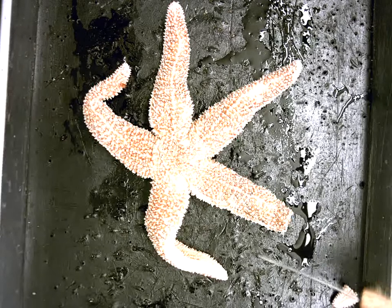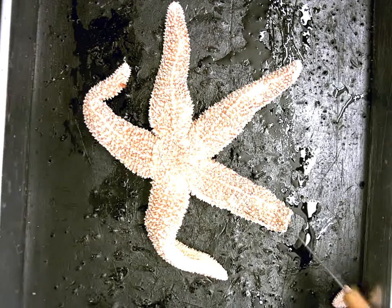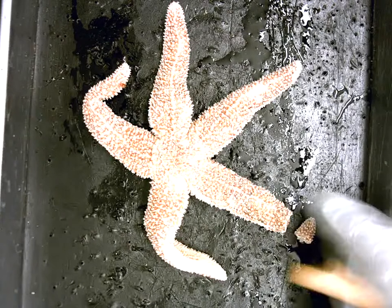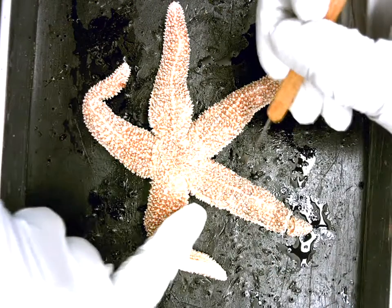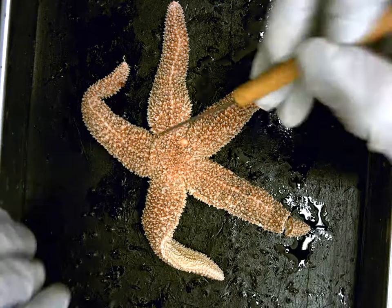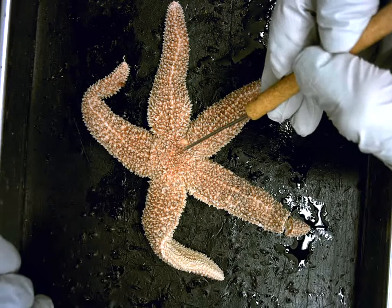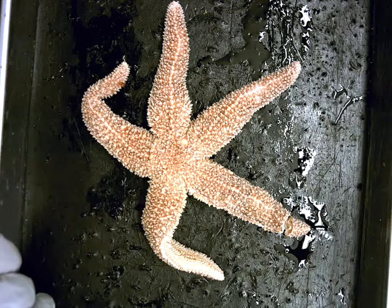Here we have the ab-oral surface, and we're going to do part two: internal anatomy. In order to do this, I used scissors and cut off the tip of the ambulacral arm right here. Then I cut up the edge of both sides and cut around the central disc. I made sure to do a little curvature right around the madriporite here in order to not damage the water system.